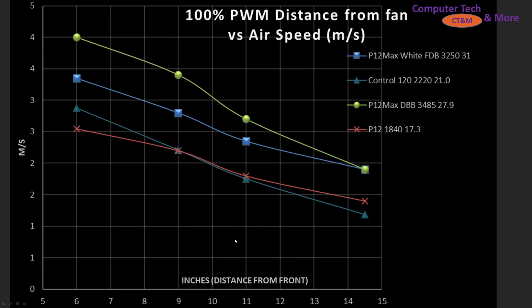If we crank things up to 100% PWM fan signaling, the dual ball bearing is now the best, and it is actually quieter than the fluid dynamic bearing. Air speeds are fairly similar, but the dual ball bearing just ended up being more effective. I don't know if they tweaked something I couldn't notice in the design, but that's the way it turned out. No surprise the original P12 is settling well below because it is much more RPM limited.